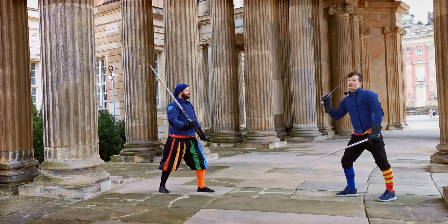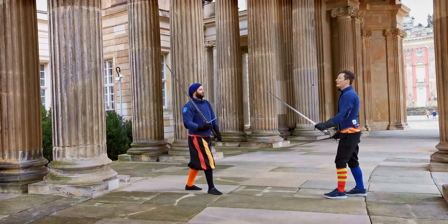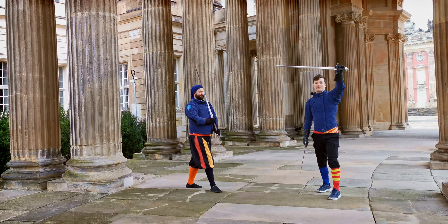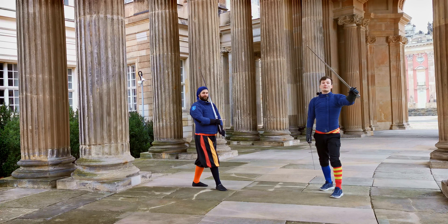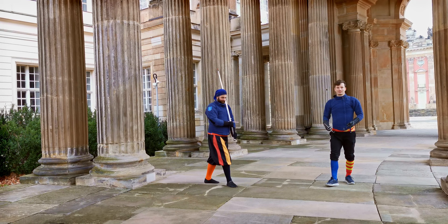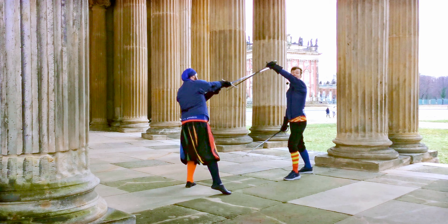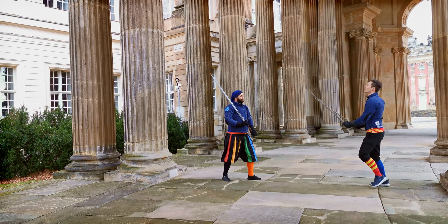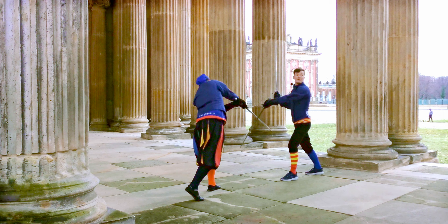If Stefan throws a Reverso to my right side, I again go into Guardia di Testa — just the hanging version of it. Guardia di Testa can be point up, point to the side, or point down. Morozo mentions especially the depicted version and also the hanging version he describes. Guardia di Testa really is just guarding the head. You can use this hanging parry again for a Reverso to your forward leg as well — so if Stefan strikes to my forward leg, I use Guardia di Testa, just a low one.